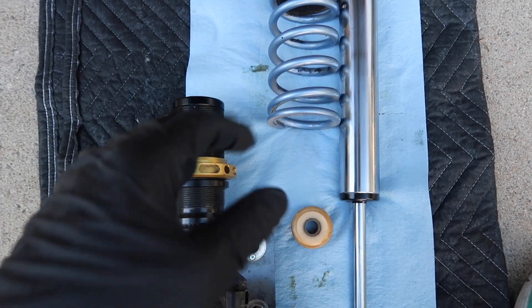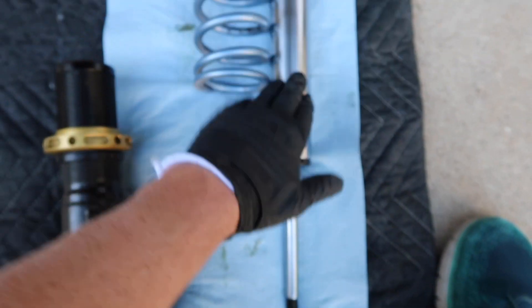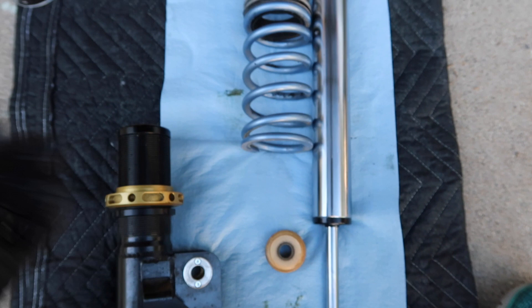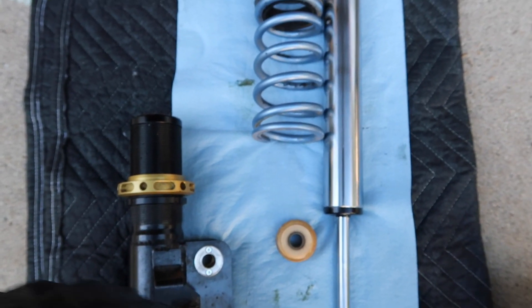Hopefully this fixes it. You want to pack these rings full of grease and throw a light coat of grease on this, and hopefully that does it. Fingers crossed this video will end up with a thumbs up — let's put this back together.